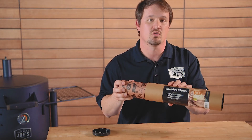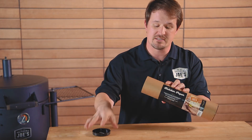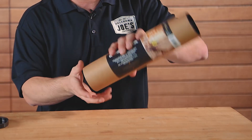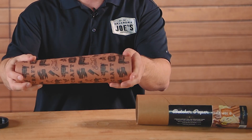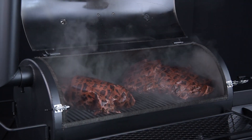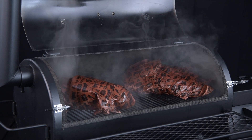This product comes in a hard corrugate carry tube that is perfectly resealable, so when you're done using it, you can put it back in there. Ours comes in a 12-inch width by a 100-foot-long roll and is rated to 450 degrees Fahrenheit, making it perfect for use on smokers and low-and-slow type cooking.